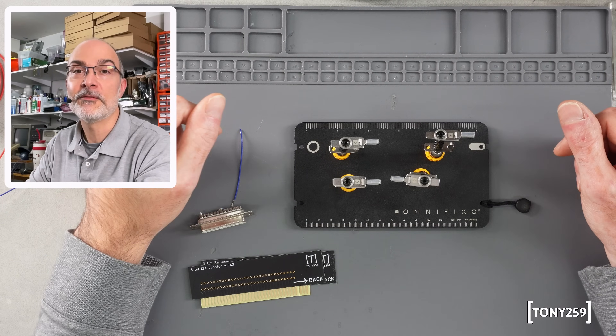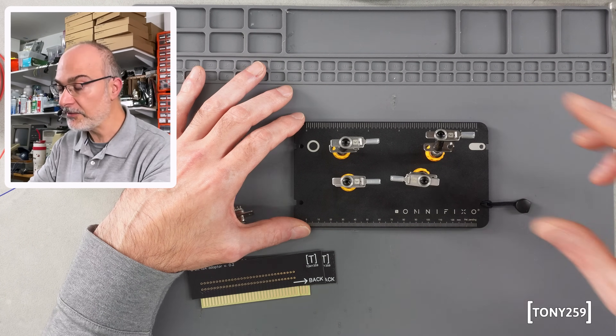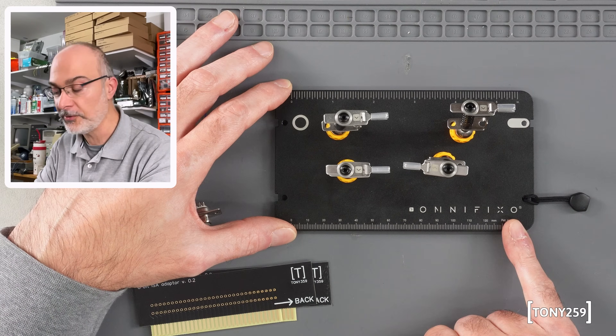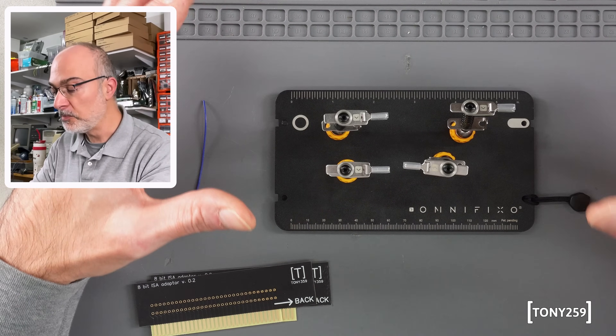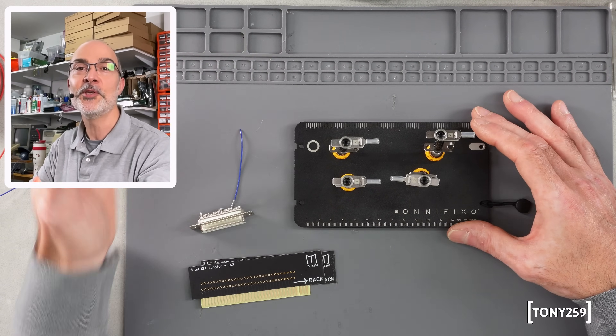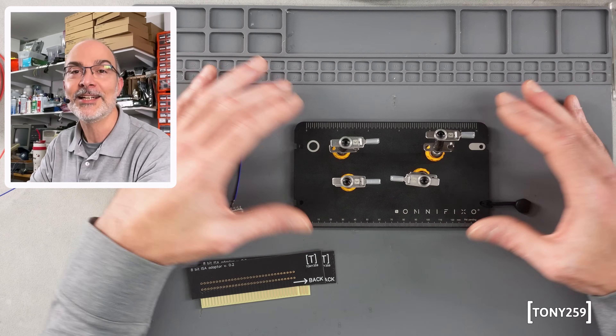Hello the internet and welcome back to Tony259's second channel. Today on the bench I have a tool I would like to show you — it's a third hand called the OmniFixo. This is version 4.2 and I got this tool for free, but not from the manufacturer — from a good friend of mine. So you know who you are, thank you very much for this, I really like it.